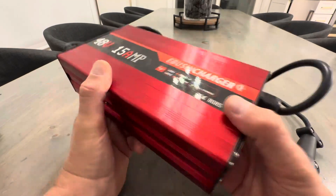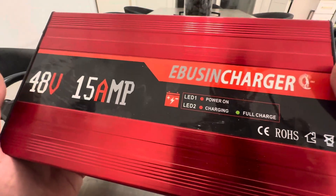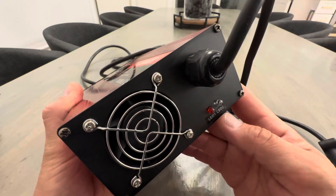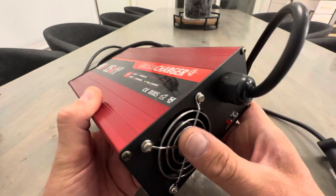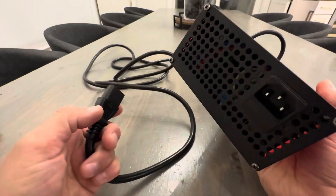This thing is a great deal on Amazon. It's heavy-duty. You've got LED lights here that have indicators telling you if it's charging or full. It's got a fan over here, and then you have your cord on this side, which is detachable.